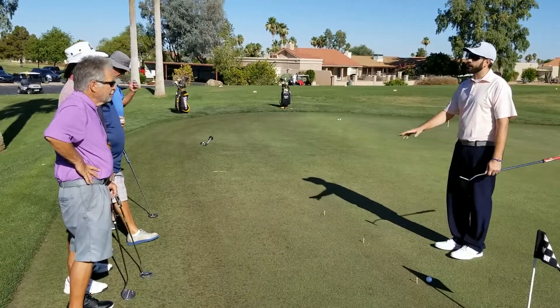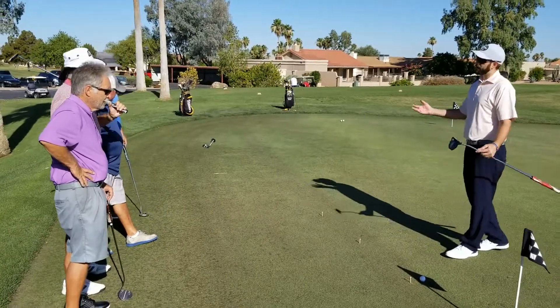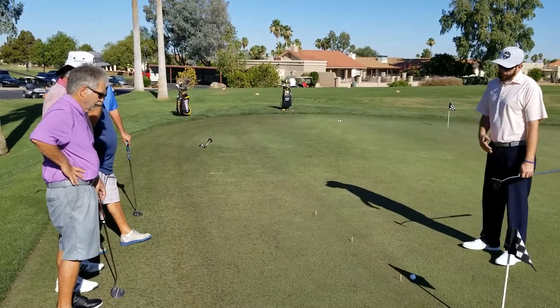If you guys had any other questions — no? Okay, that's great. I just want to kind of go over the couple different practices I've laid out here for you guys, all related to putting.